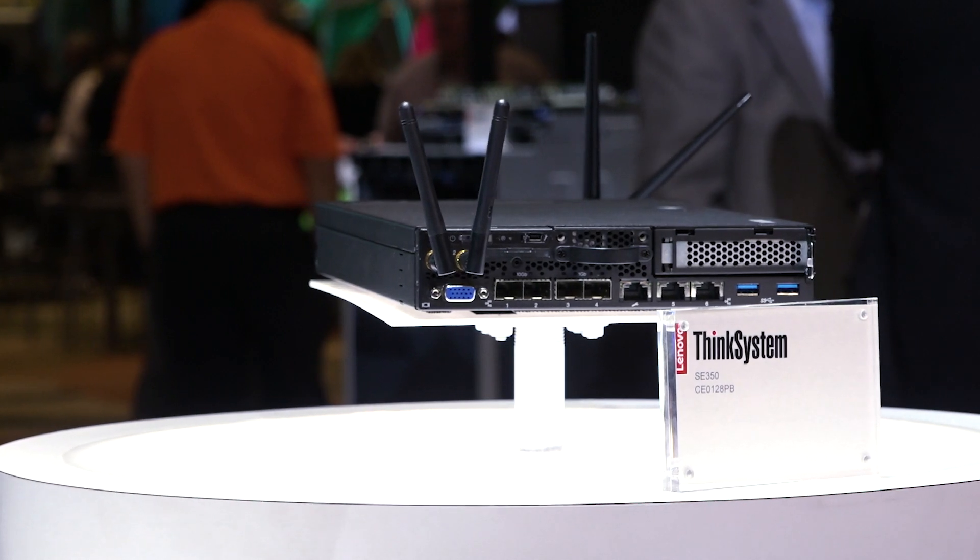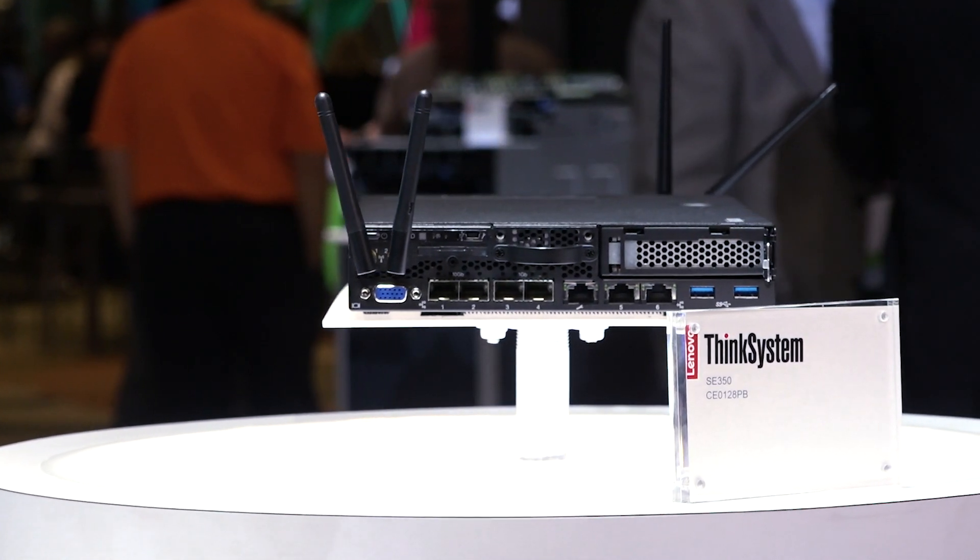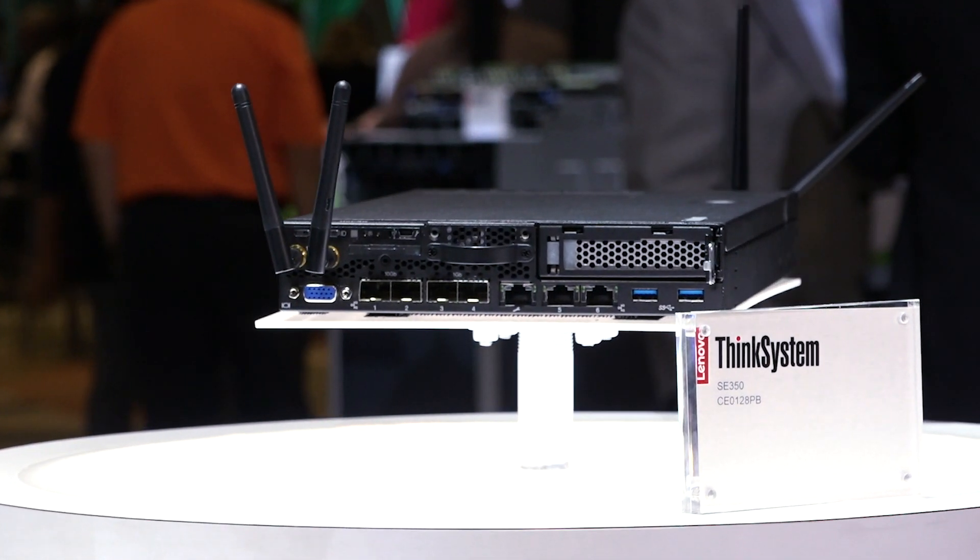I'm here to introduce to you today Lenovo's ThinkSystem SE350, the compact edge server purpose-built for edge computing. The server is compact in size, so that means it has many mounting options. It can mount on a wall, on a ceiling, in a bookshelf format, or stacked up. It's also available in a rack mount option.